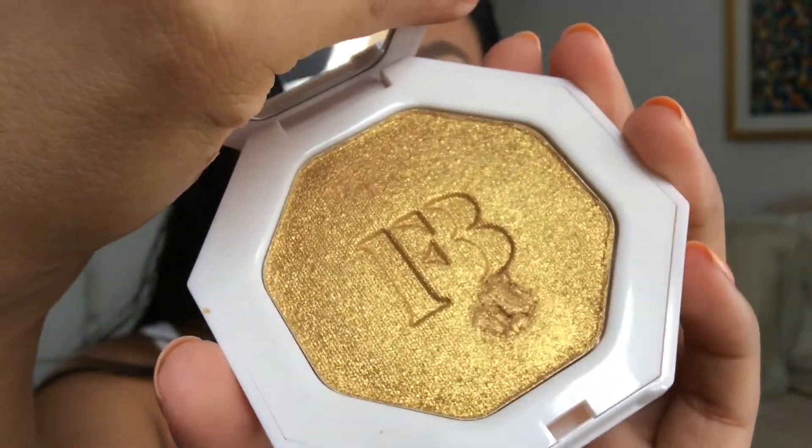I also picked up the highlight — this is her Kilowatt freestyle highlighter in the shade Trophy Wife. When I got home yesterday I opened it, but it was hard to open and I kind of made a dent and made it worse trying to smooth it out. Anyway, first we're going to try the foundation. The box says it's medium to full coverage, long wear, and light as air — so let me shake this well.